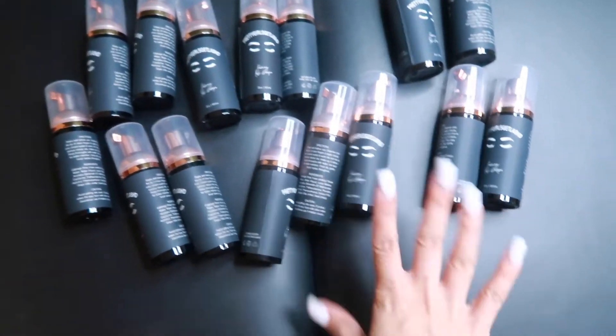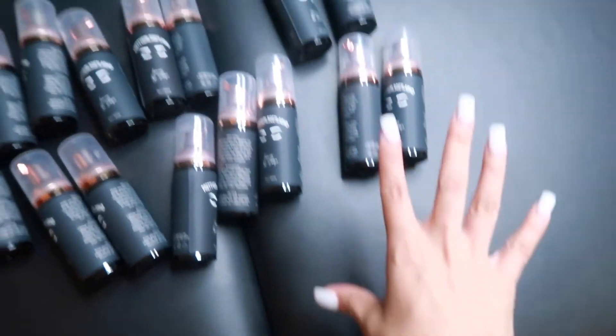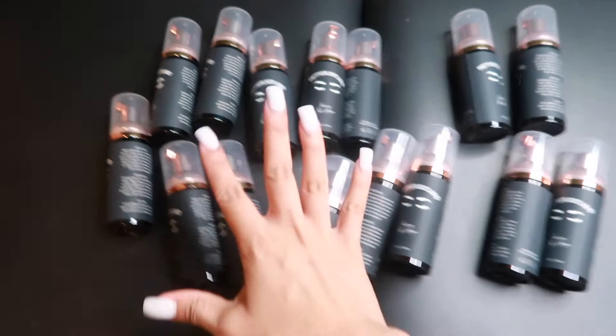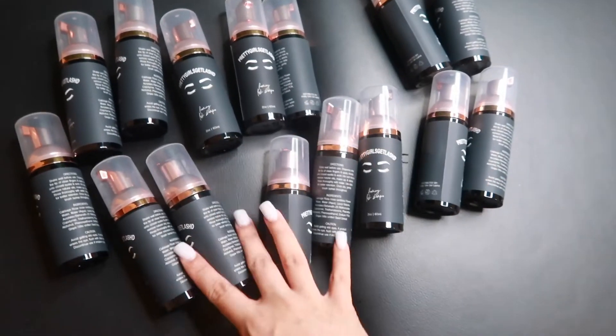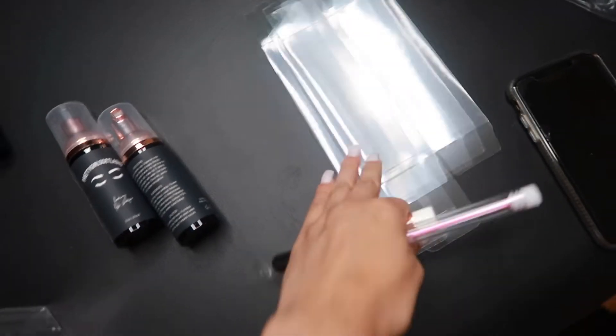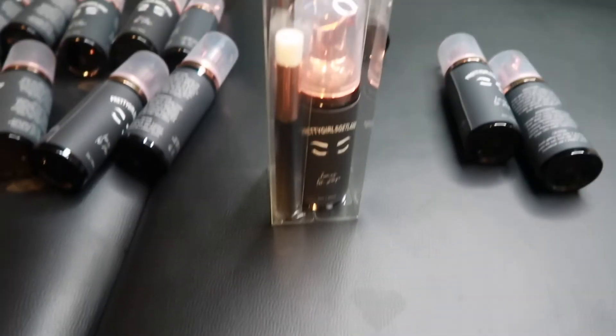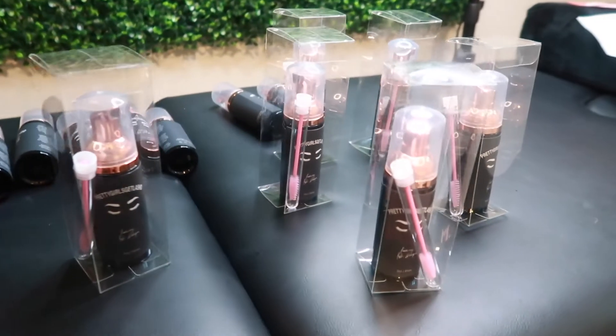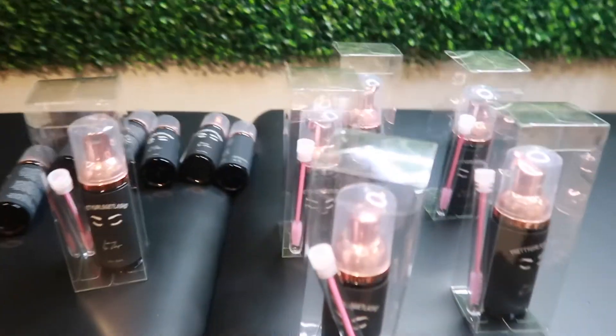We got them all done! Now it's time to put them in their boxes. It's 10:21 so I'm running out of time before my first client. Oh, this one's leaking. I have the boxes right here and I'm just gonna put them in along with the brush and the spoolie.